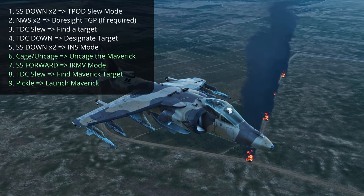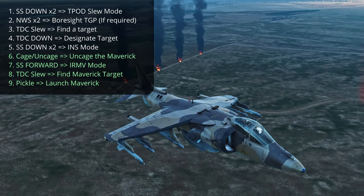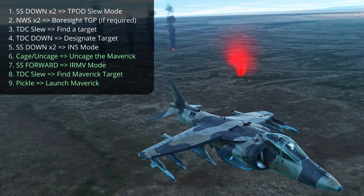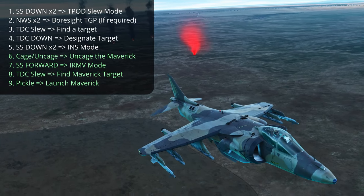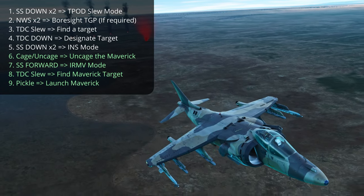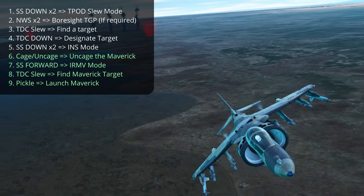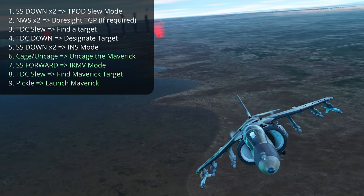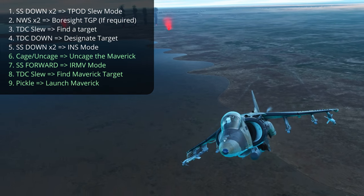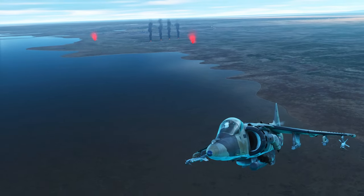That's a quick tutorial on how to use IR Mavericks with a targeting pod in the Harrier, at least as of April 23rd 2021. I'll leave a link to this mission so you can try it out yourself, as well as kneeboard pages with the sensor select controls and the steps for this workflow, downloadable from my Patreon page linked below. If you have any comments, questions, or corrections, please let me know below — I'd love to hear from you, and I'll catch you next time.